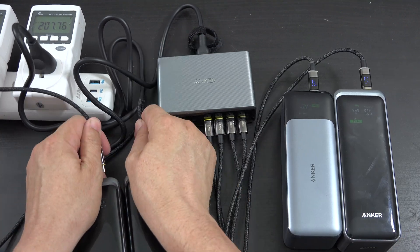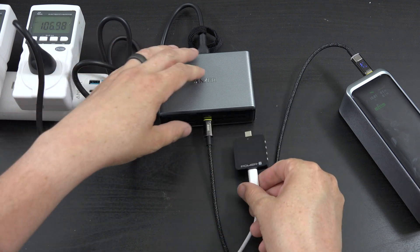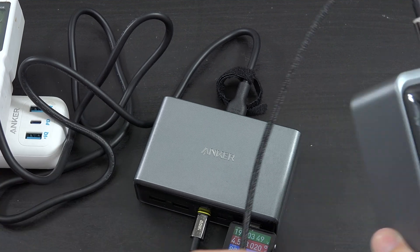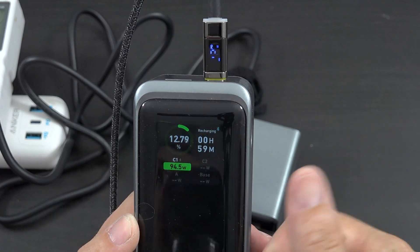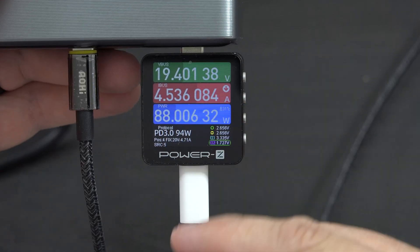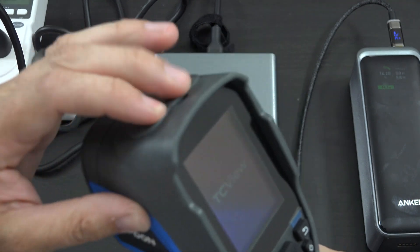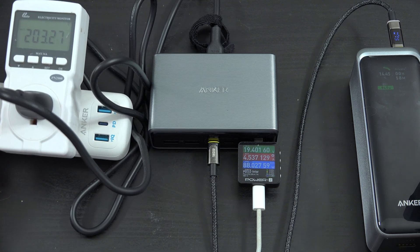I want to unplug all of these and test with a MacBook Pro that I killed — it's dead. The MacBook's charging and going up quick. The power bank is charging at 90 watts — the meter says 94 — and the laptop is charging at 90 watts. I'm using the official MagSafe charger that came with my laptop. I want to let both charge at 100 watts and see how hot this thing gets.